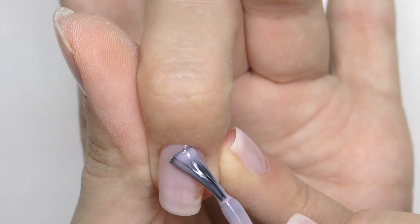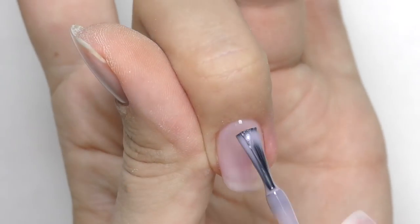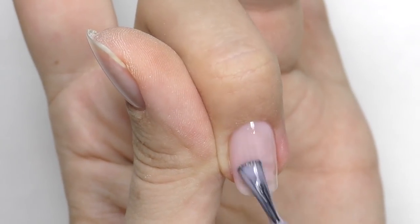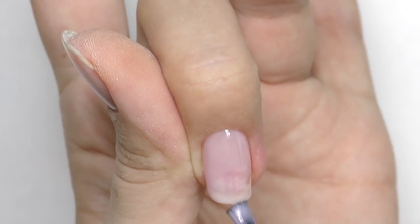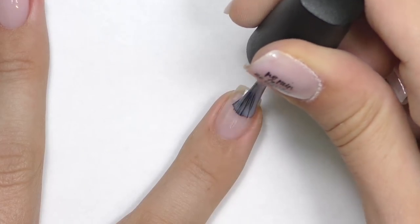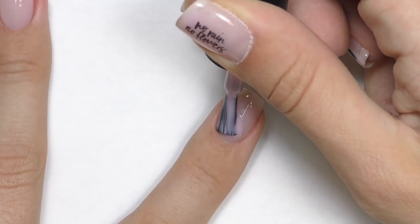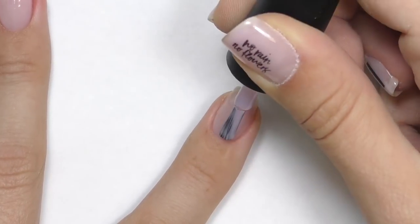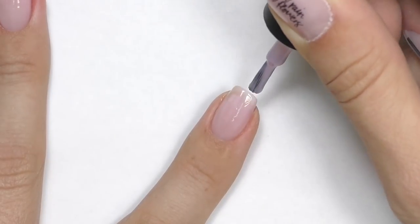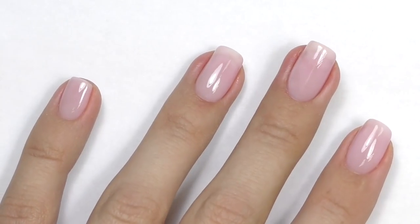We will need two coats because one coat is too transparent. When applying gel polish, it is very important not to apply too much, especially near the cuticle, and I recommend capping the free edge to make the enhancement last longer. I apply and cap the free edge, then cure it for 30 seconds. Now I have two coats of this color — let's do the design.